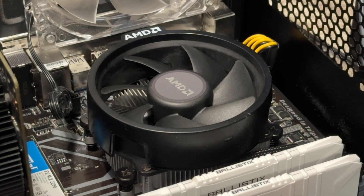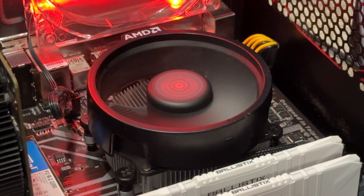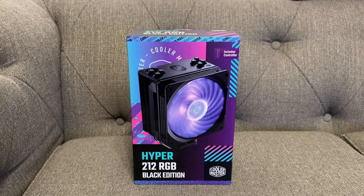Hi YouTube, today we're going to be changing the standard AMD cooler for the Hyper 212 RGB Black Edition.